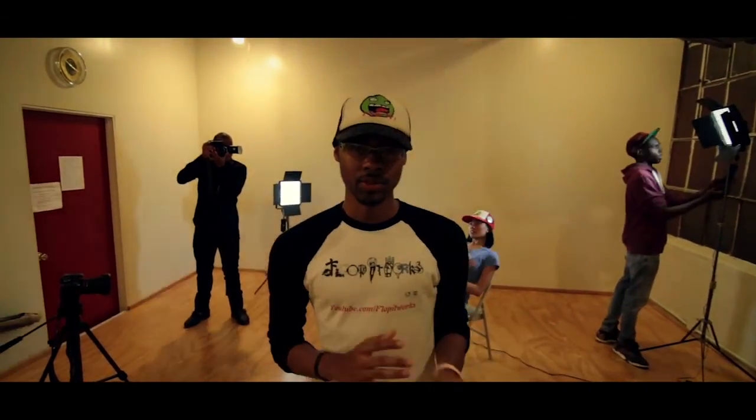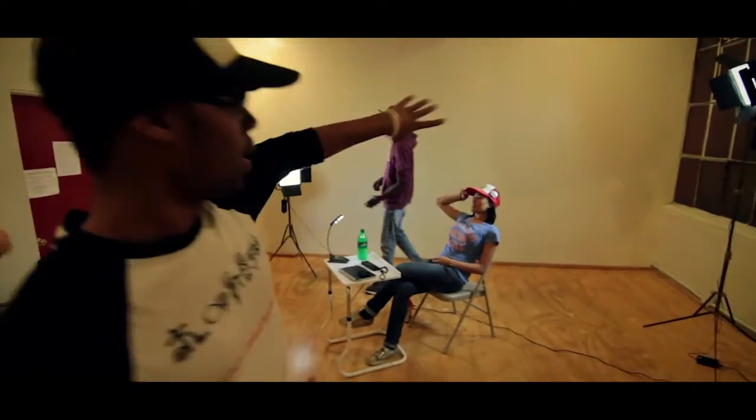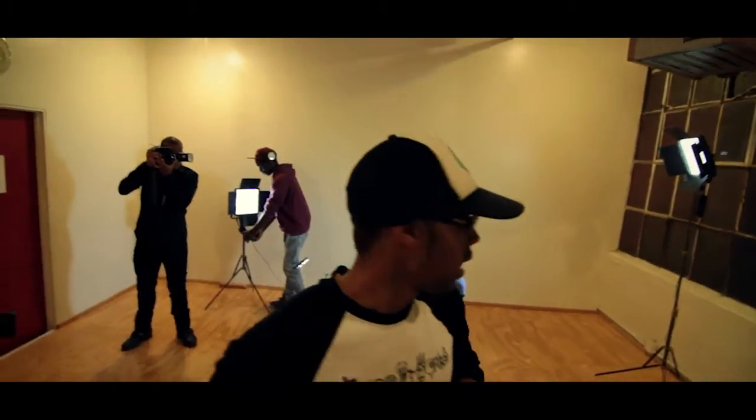One thing that we noticed in school is that they really push three-point lighting, which is really good for documentaries, but in film, as you see, a lot of it is really reverse lighting. We're going to show you that, and it's not really hard.